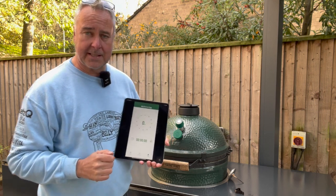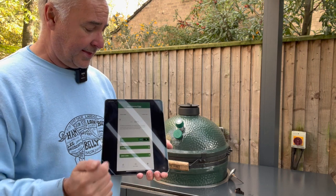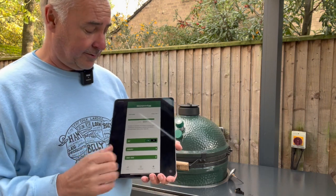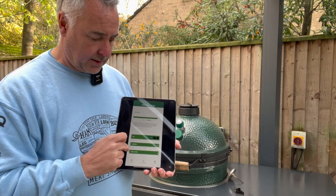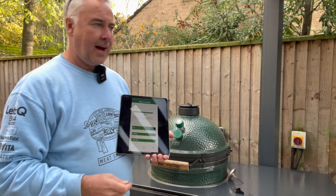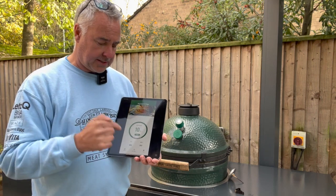There is also a timer built into the app — you can set it to say 60 minutes and it will beep at you. Other than that it is very simple: you select degrees Celsius or Fahrenheit, it shows battery level — after 24 hours it's showing 86% remaining, which is brilliant — you can choose the alarm sound, and you can unpair the device, which is important if you want to switch between a phone and another device.